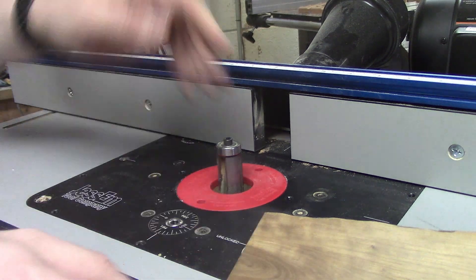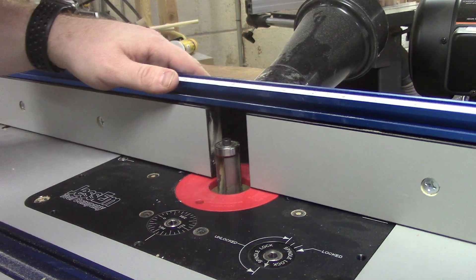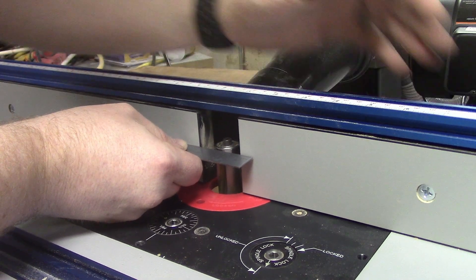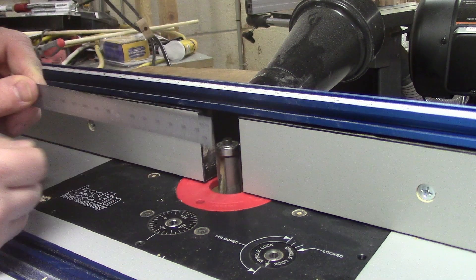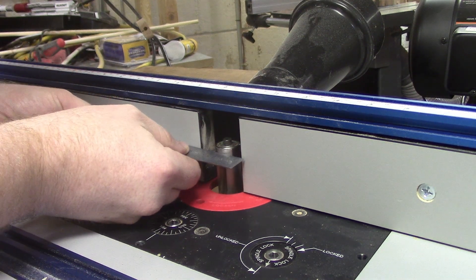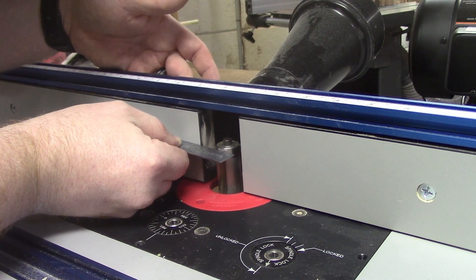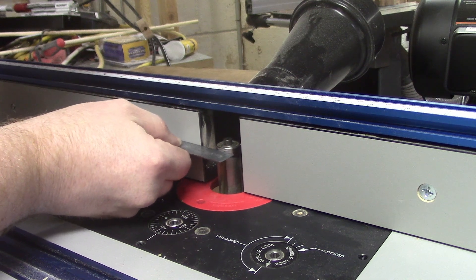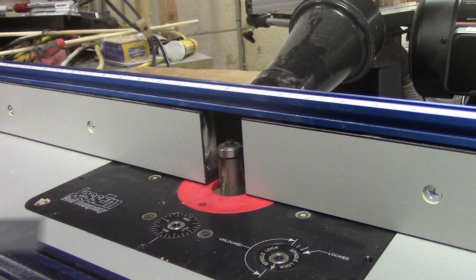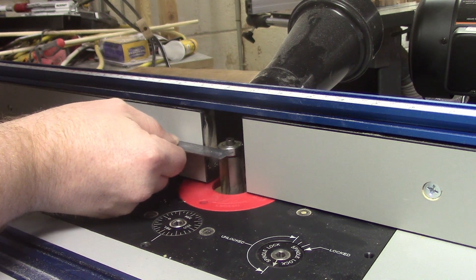Now I'm going to move this piece of wood out of the way. I'm going to line up my fence and I want the bearing to be flush with the outfeed side. The way I do that is I just take a metal straight edge — this is just a small six-inch ruler. I want my outfeed side to be flush with the bearing, and as I'm checking this looks pretty good, so I'm going to lock my fence down. I lock it down on both sides and after I lock it down I check again just to verify.